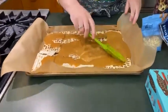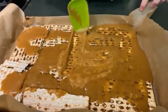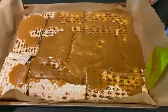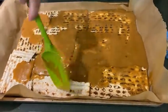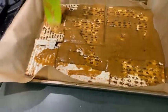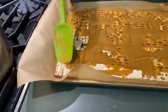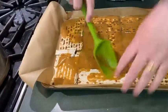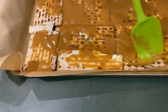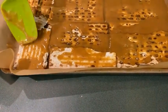Scrape it all out and make sure you get the matzah covered. You don't have to drive yourself crazy with it, because it's going to melt more and spread out more in the oven. Get it on all the bits — if you don't cover a piece, it's just going to get burnt in the oven. Move it around until it's all covered up.